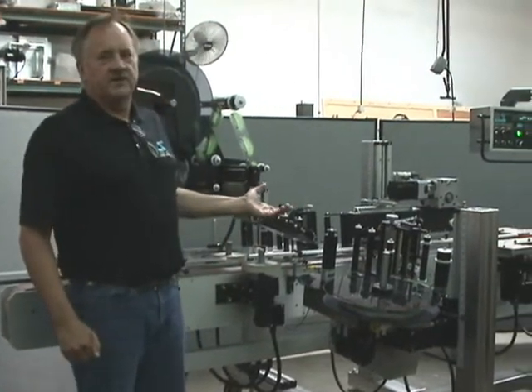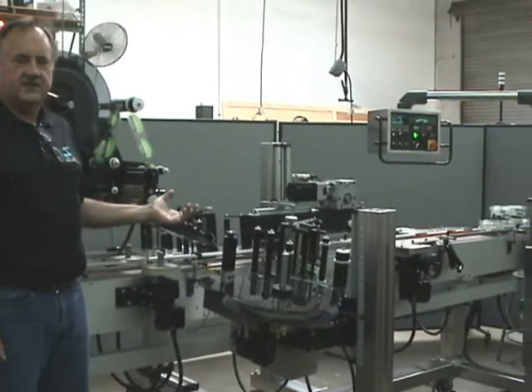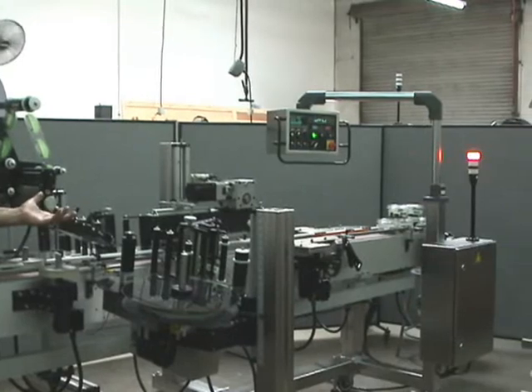This is the ST2100 Automatic Label Applicator. It's made by Southern California Packaging Equipment, and it's designed to do front, back, and top labeling.